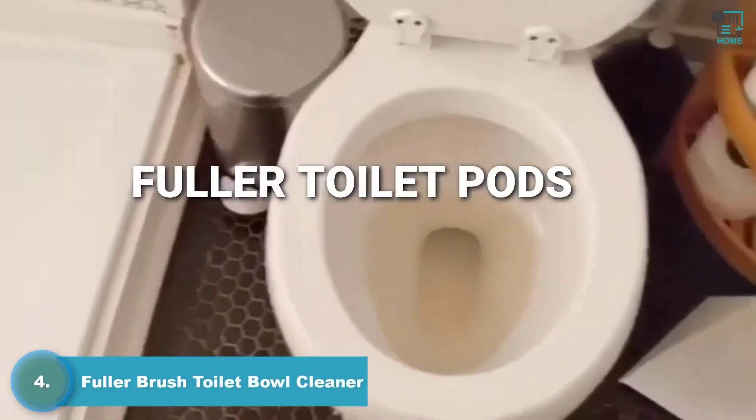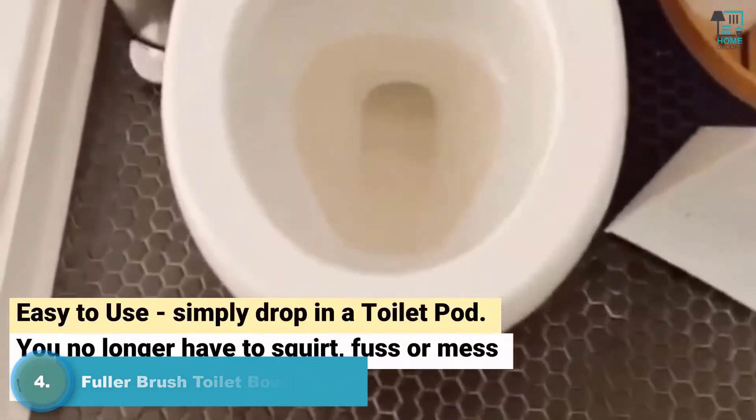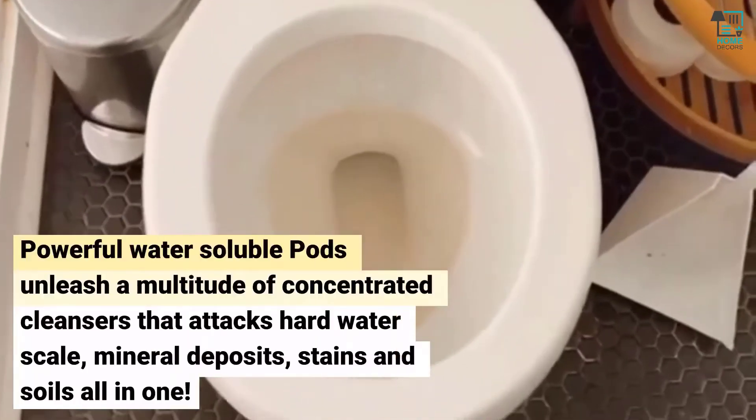I'm at the lake house and we run on well water here, which has a really high iron content. As you can see, the water is just kind of slightly discolored — I know it looks really gross.